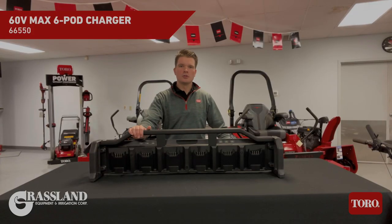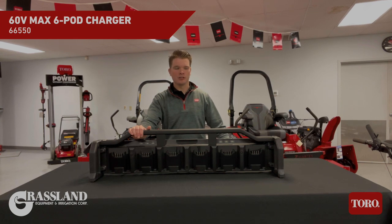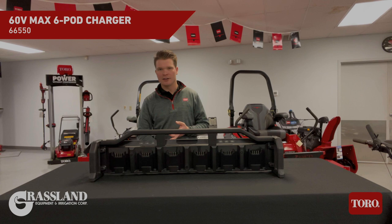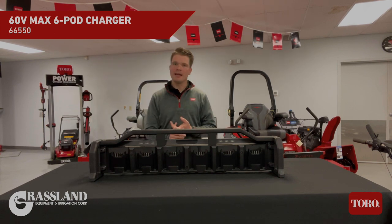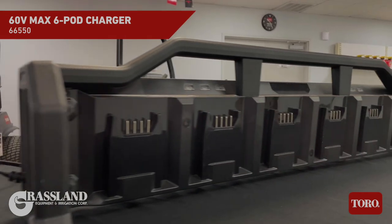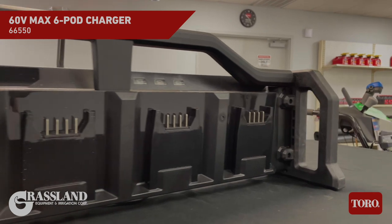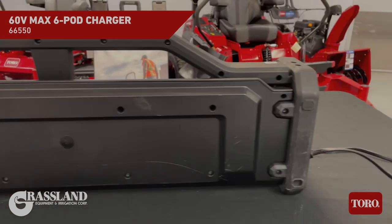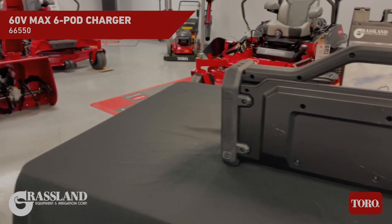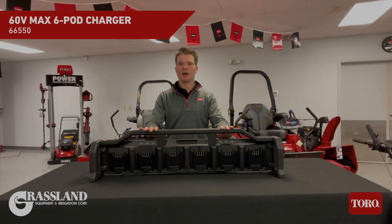This is Toro's all new 60 volt Max 6-pod charger. It will work with any of the FlexForce family of batteries, including the all new 10 amp hour battery. There are two charging modes: Rapid and Standard. Rapid will bring a 10 amp hour battery up to a full charge in under 50 minutes, or Standard will sequentially bring all of the batteries up to a full charge simultaneously. There are holes on the back to easily mount this to your wall at your shop or inside your trailer so you've got it wherever you need it.